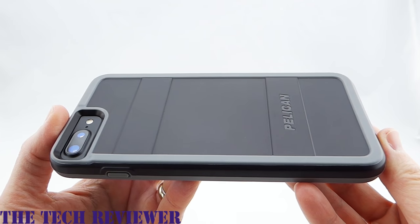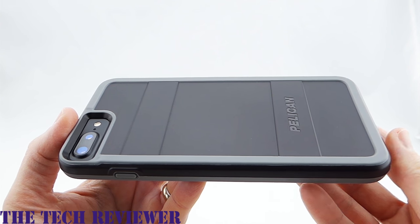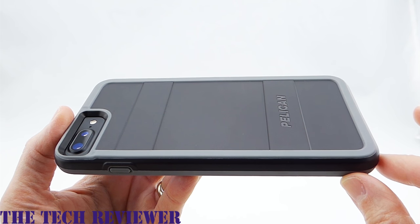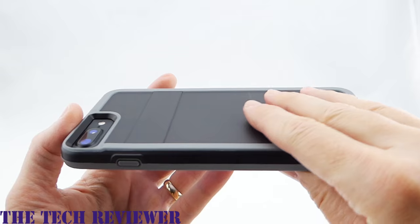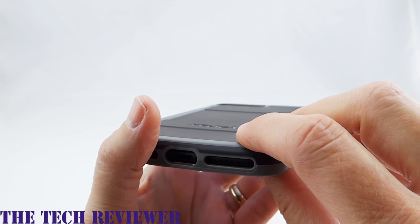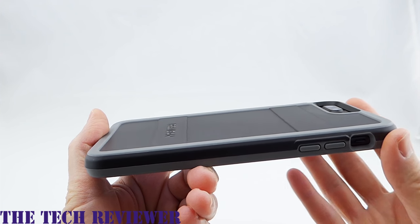The Pelican Protector for the iPhone 7 Plus has an MSRP of $39.99. It comes in two colors: this black with gray color, and there is also a pink with gray color available as well. It's a very nice case. It does add a little bit of thickness to your iPhone, but really not bad considering the sort of case that it is.